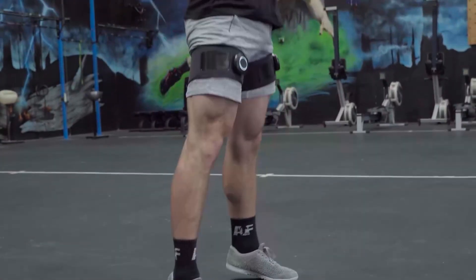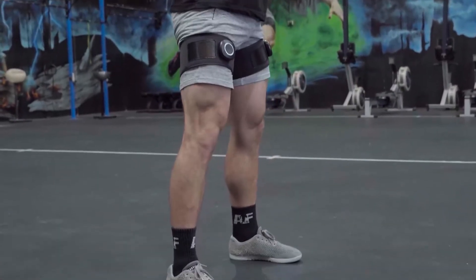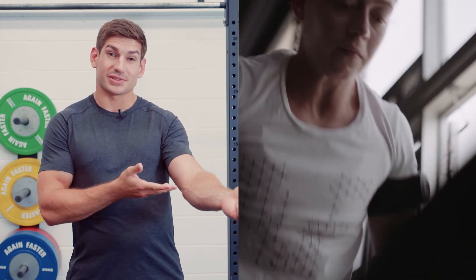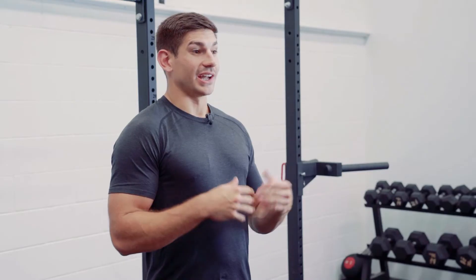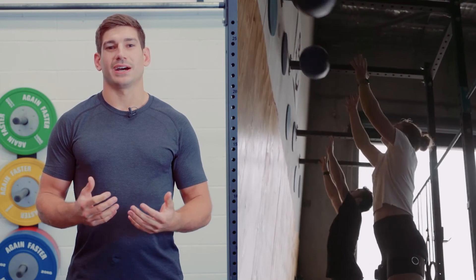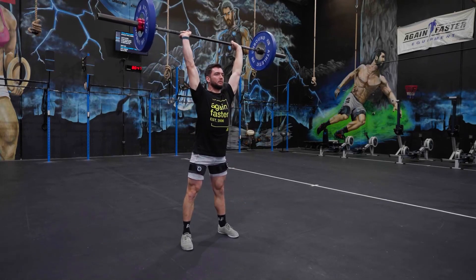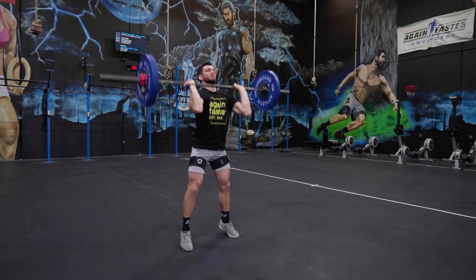Perhaps one of the most incredible benefits of BFR training is how it can increase aerobic capacity. Aerobic capacity is defined by how well your body delivers oxygen to the muscle and how well that muscle utilizes the oxygen. BFR training can lead to significant increases in how your body performs both of those tasks. Just as improving strength without BFR cuffs requires heavy loads, improving aerobic capacity without BFR cuffs requires high training intensities. BFR cuffs, however, create a hypoxic environment even at low training intensities, forcing the body to adapt and become more efficient at both delivering and utilizing oxygen.